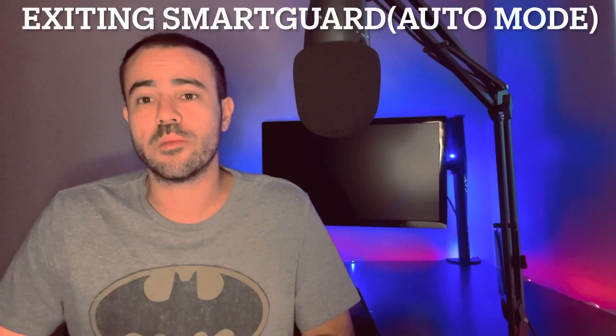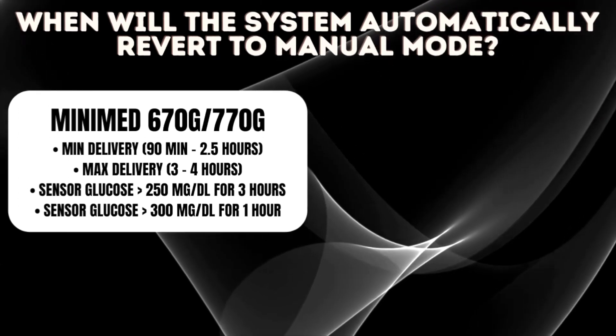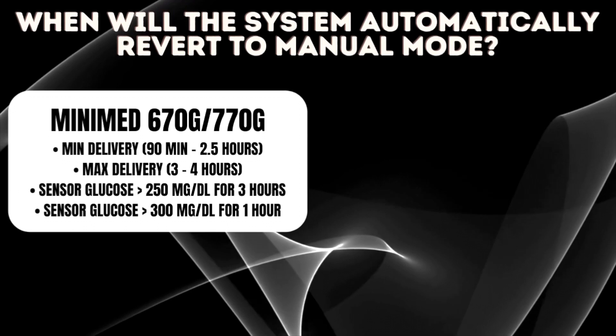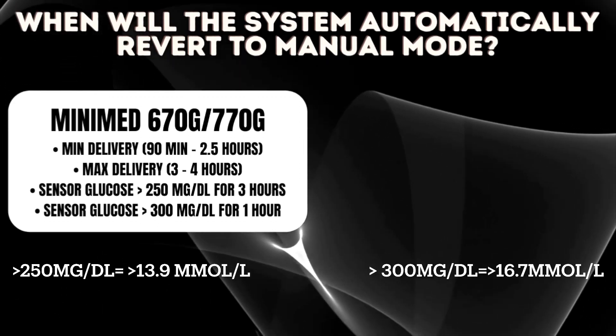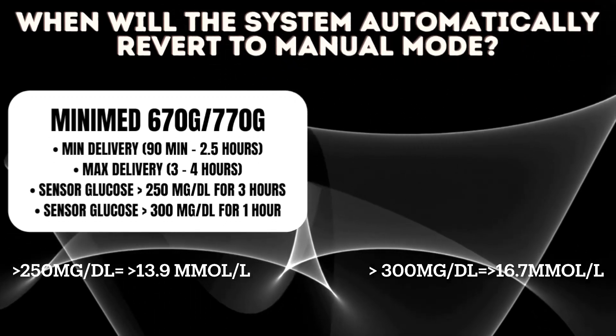Another thing I wanted to talk about is the reasons why the pump kicks you out of auto mode, which has been a problem with the 670 and 770G that I've heard from many people. With those pumps, there are a lot of reasons it would kick you out of auto mode — whether you've been at minimum delivery for two and a half hours, at max auto basal delivery for four hours, running over 250 for three hours, or over 300 for one hour. That's a lot of different reasons, and it requires you to take some kind of action to get back in.